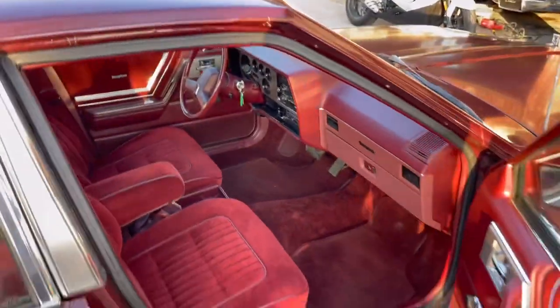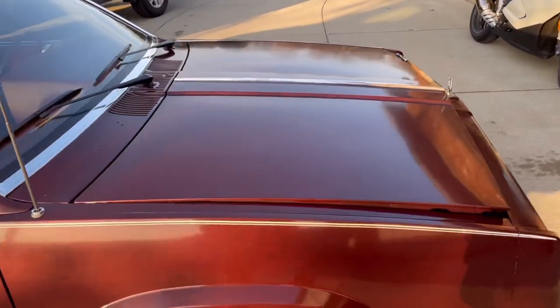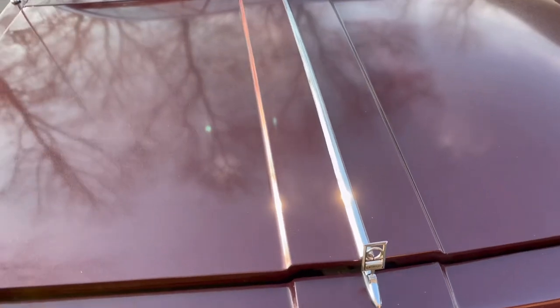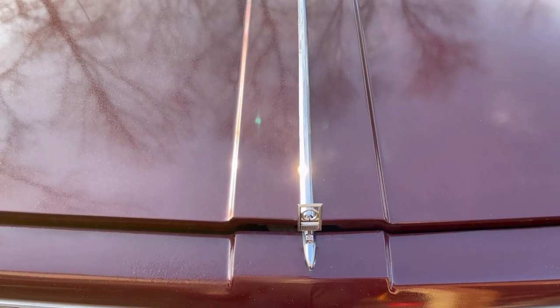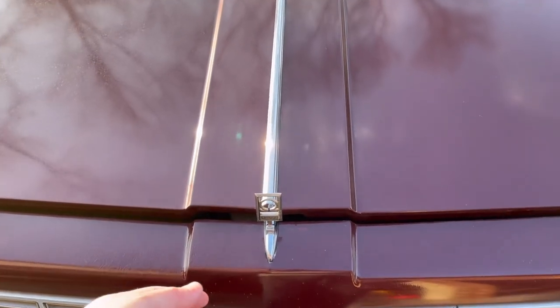One little tip if you're trying to service these: whether it's the X cars or the A cars — which would be the Celebrity, the 6000, the Buick Century, and the Cutlass Sierra — the X cars that this would apply to would be the Omega for Oldsmobile, the Citation, the Phoenix, and the Skylark.